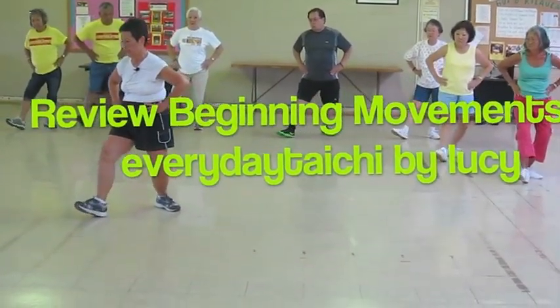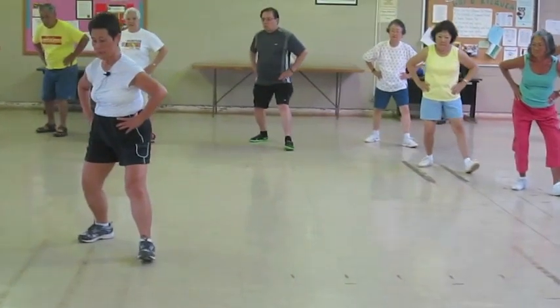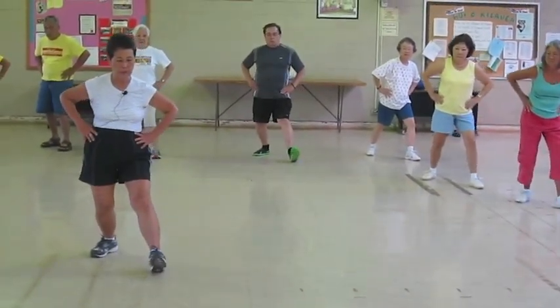Sit back, 45, tippy, heel, rotate, stretch out that back knee, making it very straight, and no more pulling on that.